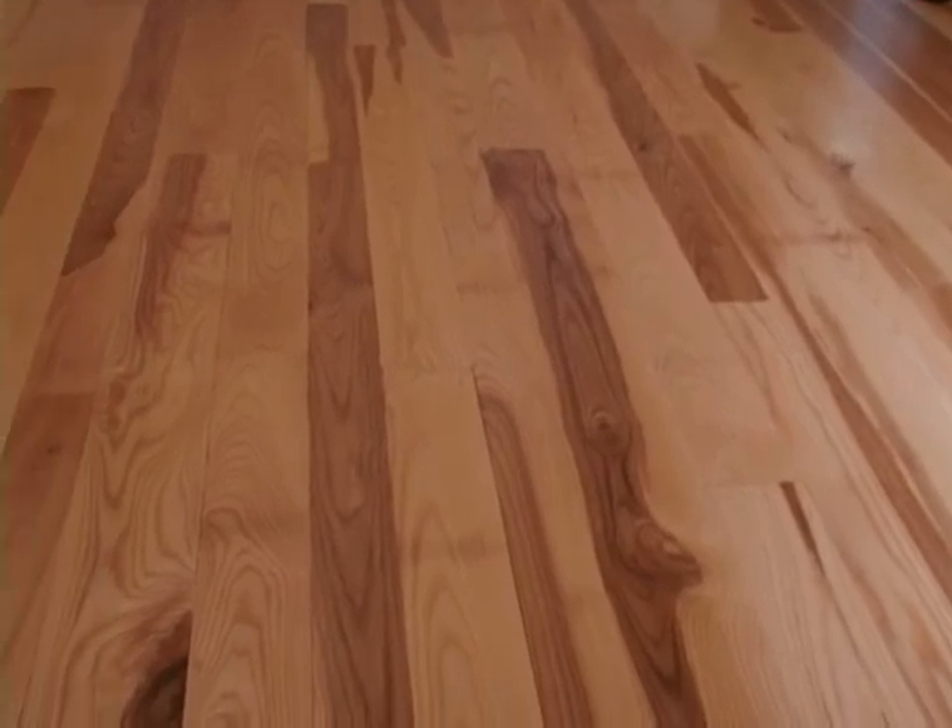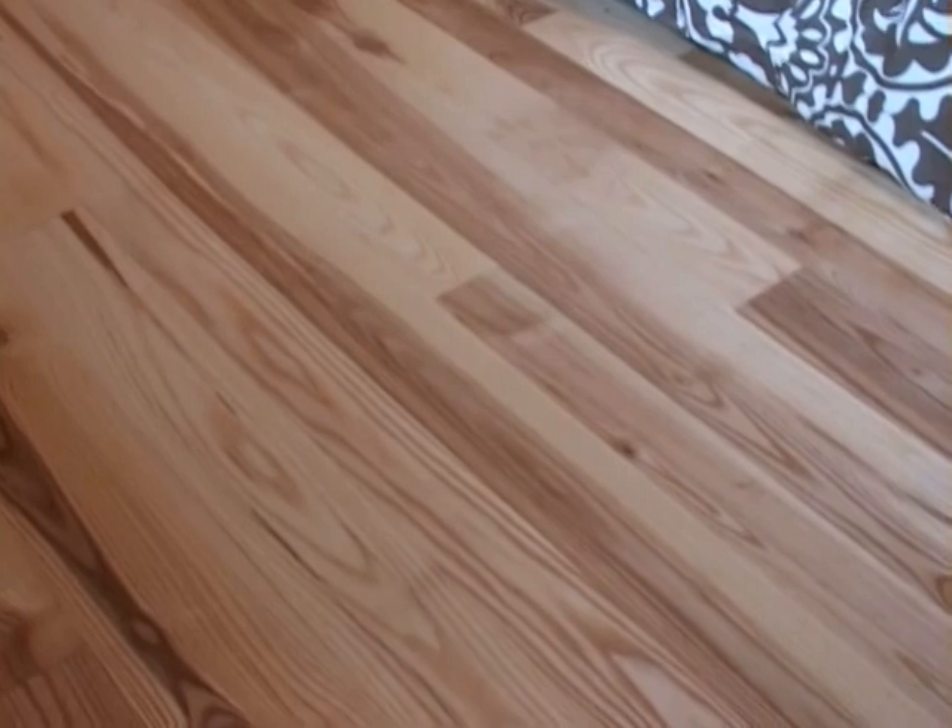People walk in the house and they instantly realize it's a custom floor. You can see the different grains and the different colors in these woods. We love it — it's absolutely beautiful. The value of it will be forever. The unique knots, different lines, colors in the wood — I don't think it's something you often see or can purchase in a store.